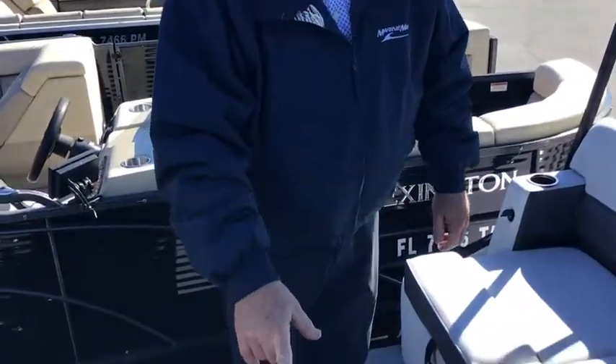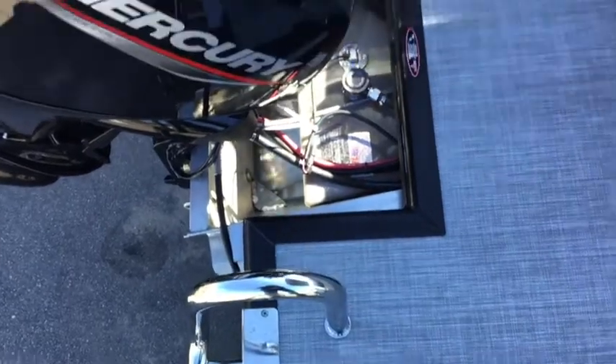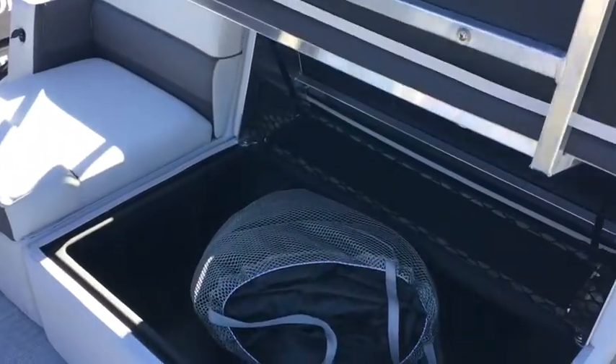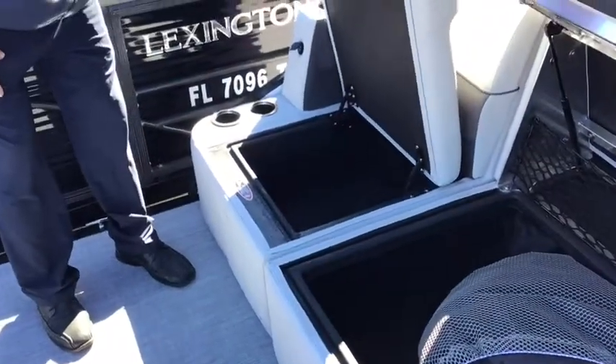We have the extended swim platform, which gives you a few more extra feet here in the back of the boat. Look at all the storage that we have — plenty of storage. It also has a built-in cooler for you to ice down your drinks and food for the day.